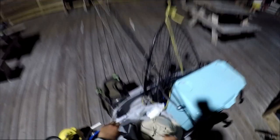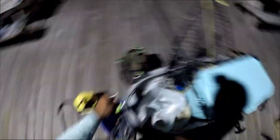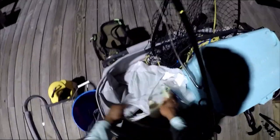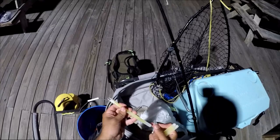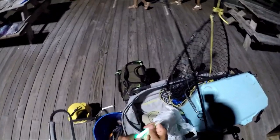We've got these glow sticks here from the dollar store, all in green. They come with a little necklace casing — we're going to slip one on both sides. Go ahead and break it — there we go.